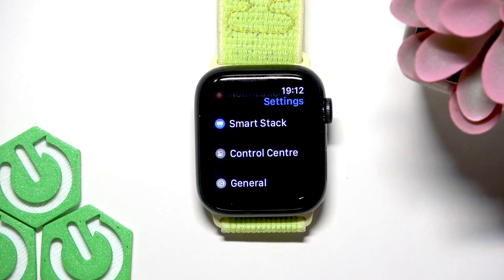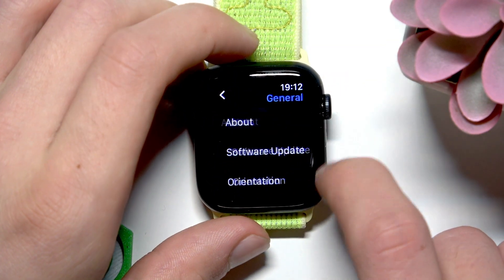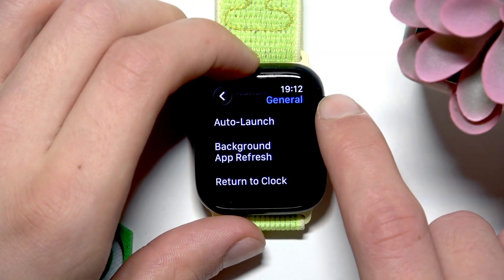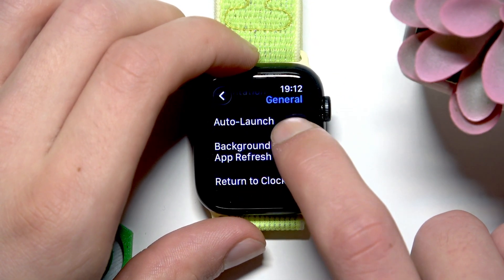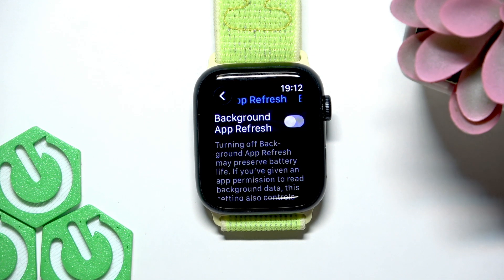Besides that, in the settings app you can go to general, then scroll down to background app refresh, open it and switch this toggle to the left in order to disable background app refresh, which will also save your battery on your Apple Watch.